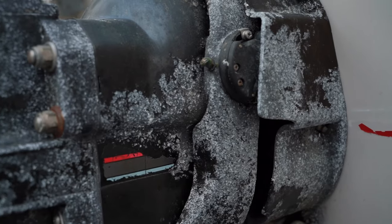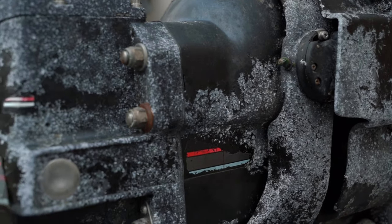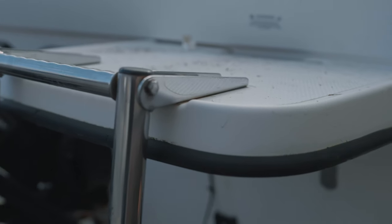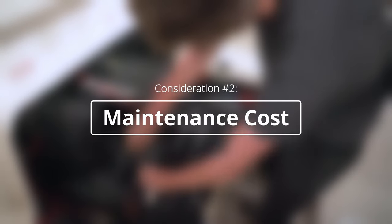The reality is, not everybody takes care of their boat like we would hope they would. So there are going to be some detrimental effects — potentially issues with corrosion in the engine, corrosion in electrical components, and issues with fittings and hardware corroding more quickly. Sometimes fasteners are very hard to remove. By and large, you're going to find that maintaining a saltwater boat is more expensive than maintaining a freshwater boat.